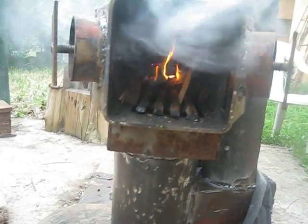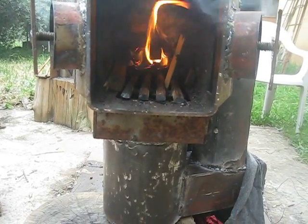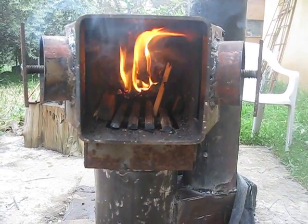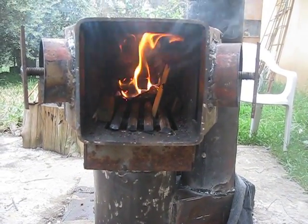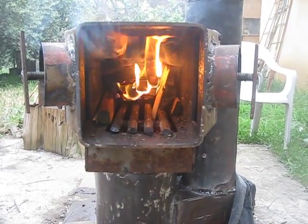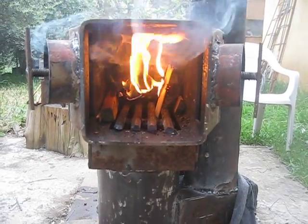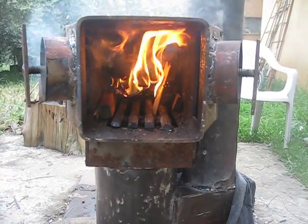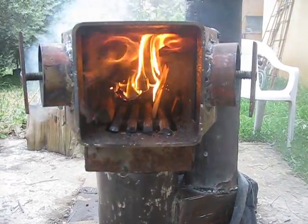Now the fire is burning more intense, but it is not sucking enough air. The chimney is not able to suck enough air to allow a thorough combustion of the wood.